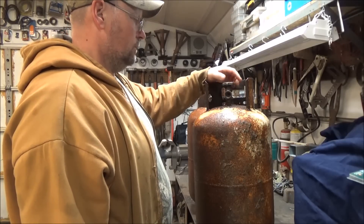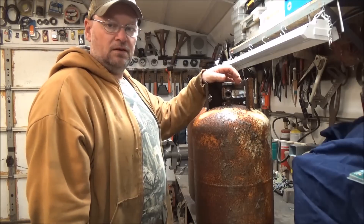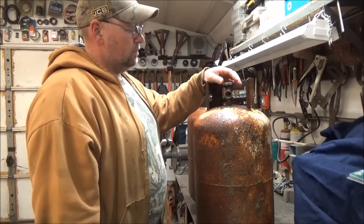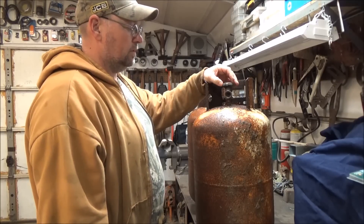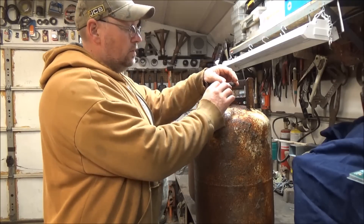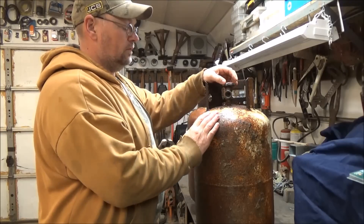I wouldn't recommend a lot of people doing what I do unless you know what you're doing. Because if you go cutting into this tank and it's got gas in it, you could blow yourself up. If you don't know too much about them, ask somebody. Make sure that tank is completely empty. I have a little round heater that'll screw into the old tank. I can screw it in and turn it on, and if I hear gas, I know there's gas in there. But I know for a fact these tanks are empty.